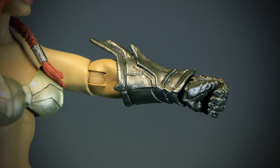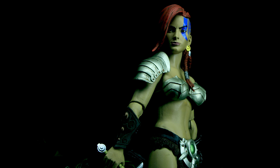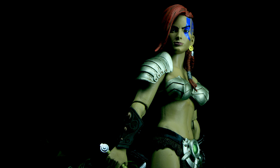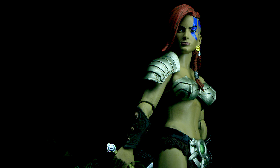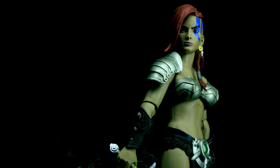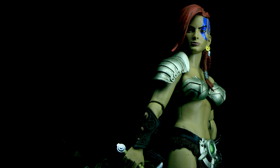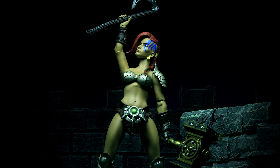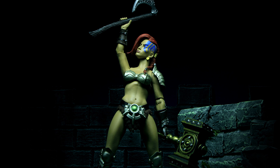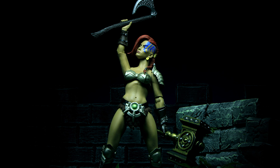Let's check out the articulation. We have a ball jointed head, arms that open and rotate, elbows that bend and rotate, a rotating forearm, hands that bend up and down and rotate, a ball jointed chest, waist that rotates, legs that open, bend forward and back, thighs that rotate, knees that bend back and rotate, feet that bend up and down, and rotate at the ankle and toes.